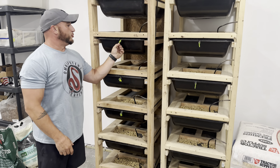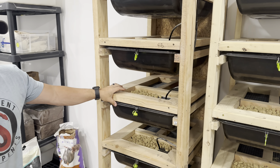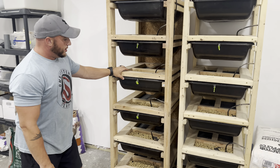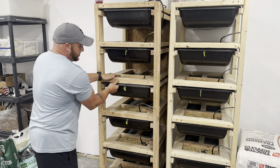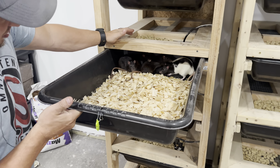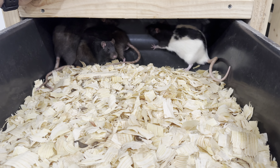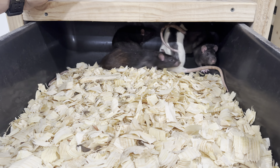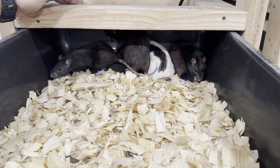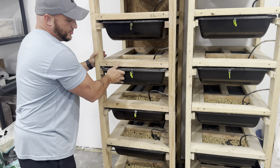We mark our tubs with the males using these little marine tabs that I 3D printed, just so we know where the males are and where they're going to be going next. We change all the bedding once a week, top off all the water, and just have the males cycling through on that one.